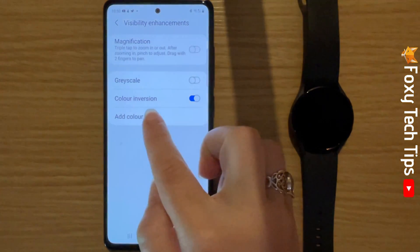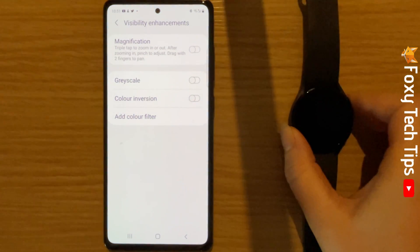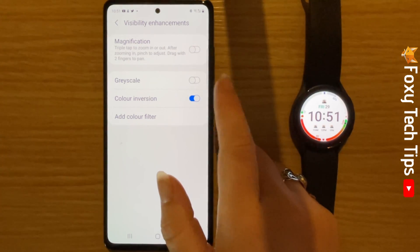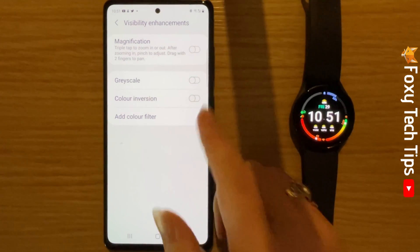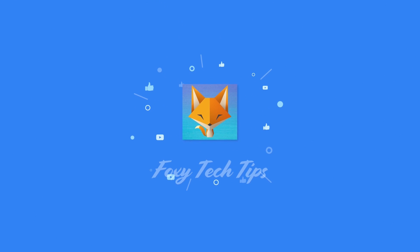Then tap the toggle to the right of colour inversion to invert the colours. Tap the toggle again to change the colours back to normal. And that draws an end to this tutorial. Please like the video if you found it helpful, and subscribe to Foxy Tech Tips for more Galaxy Watch tips and tricks. See you next time.